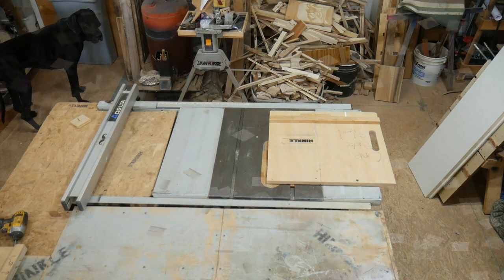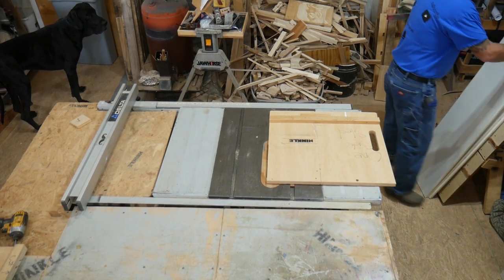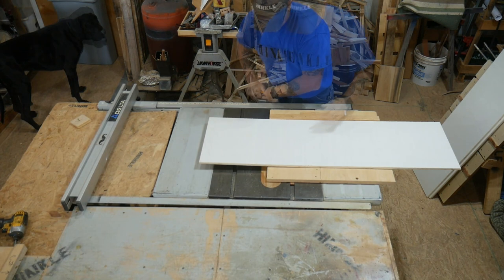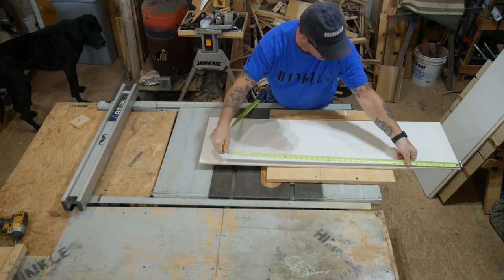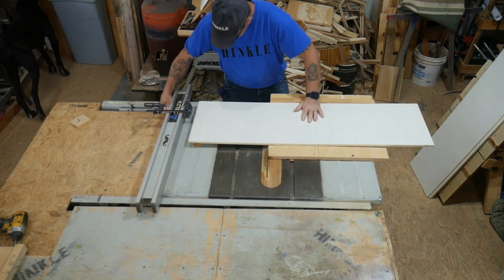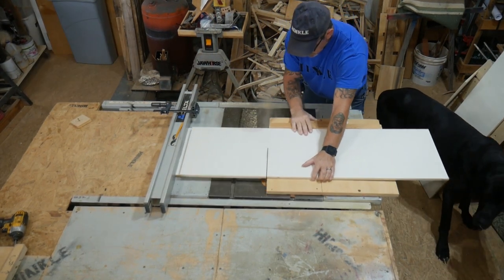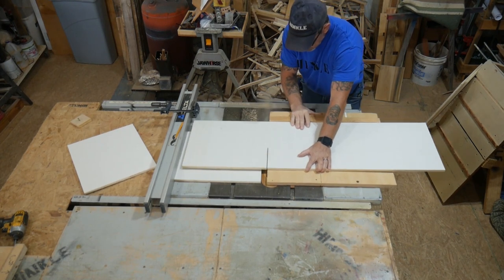It works very well cutting down the pieces to the right width for the CNC. These are the shelving units. I'm using a one-two-three block as a spacer so we're not running the shelf along the edge of the fence, creating a pinch point. Three shelves total.